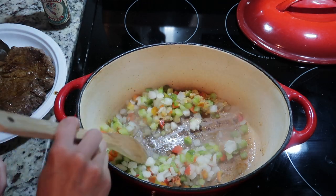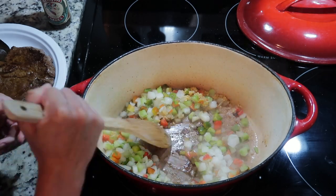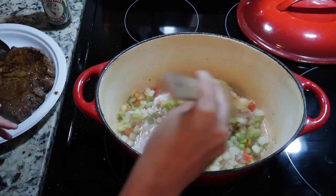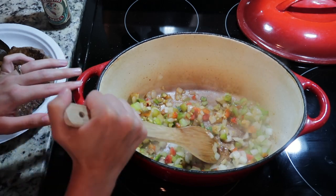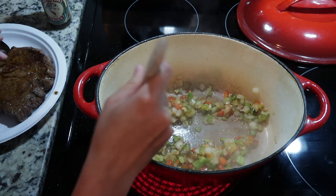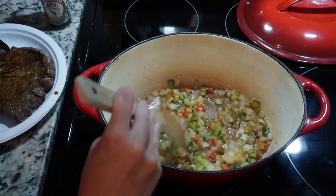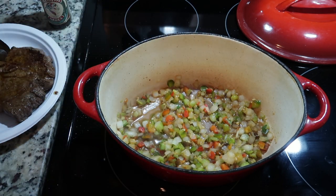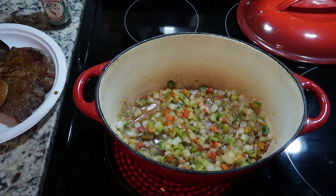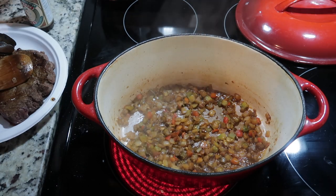But if you don't have frozen vegetables, you want to put just a little bit of cold water in the bottom of your pot to get the drippings off the bottom. You can see how the drippings are coming off pretty easily because of those frozen vegetables. You want to cook these down so they're nice and soft and brown.